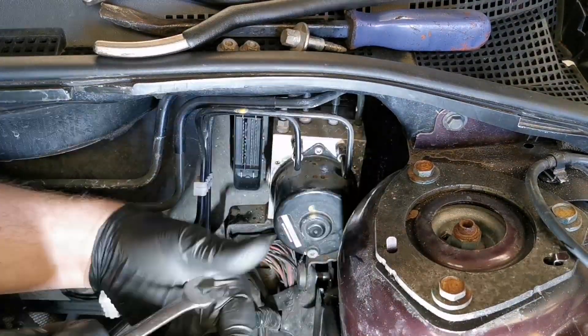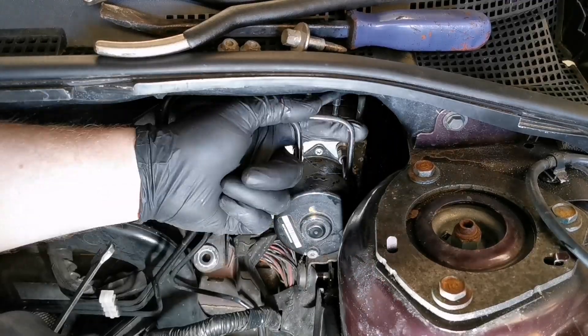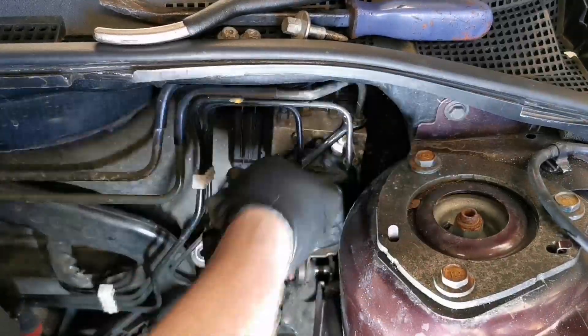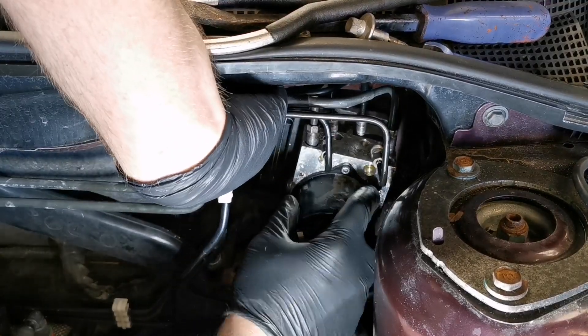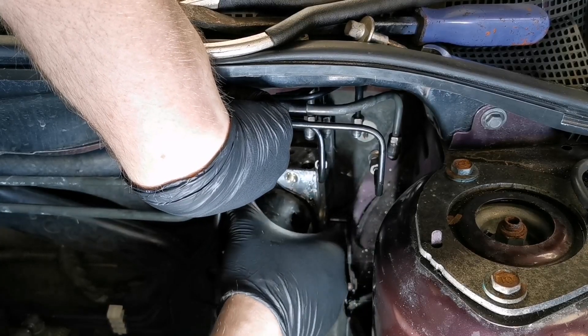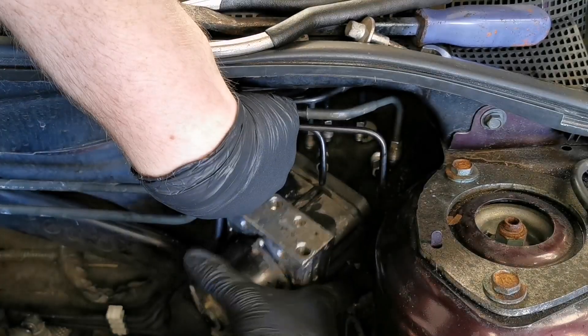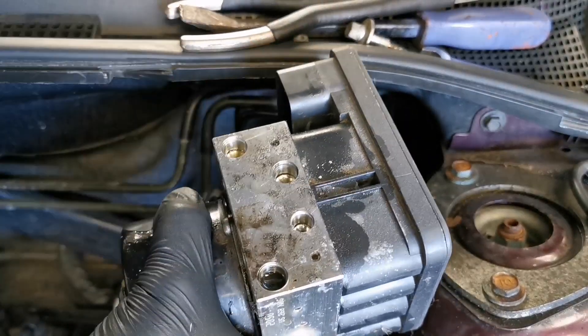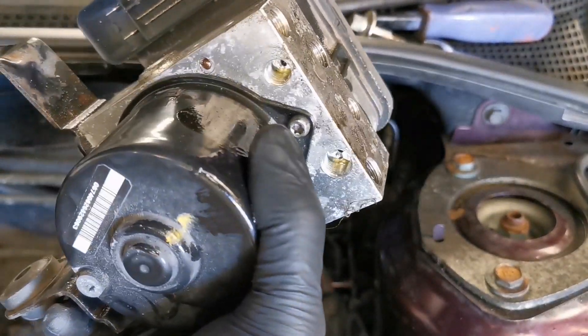There's only one 10 mil holding the framework of the ABS unit, so once you've undone that and undone the pipes it should be free enough to come out. You want to be careful when removing this unit that you don't damage any of the hard pipes or the flared ends — any damage here can cause issues when you want to reseal it later on.